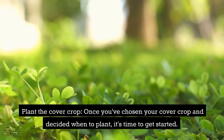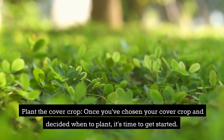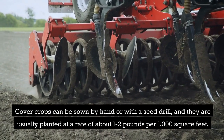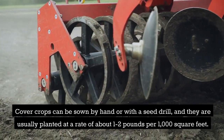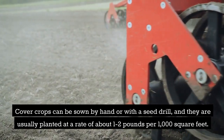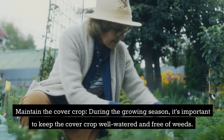Plant the cover crop: once you've chosen your cover crop and decided when to plant, it's time to get started. Cover crops can be sown by hand or with a seed drill, and they are usually planted at a rate of about one to two pounds per one thousand square feet.